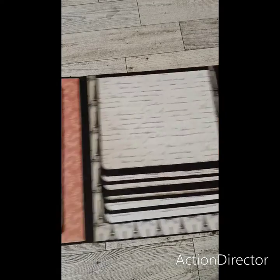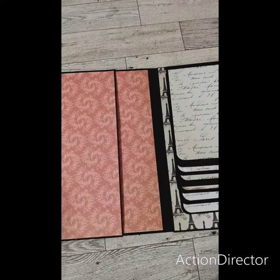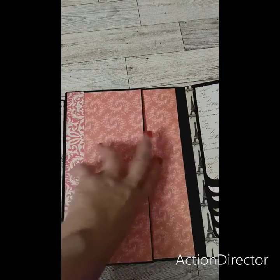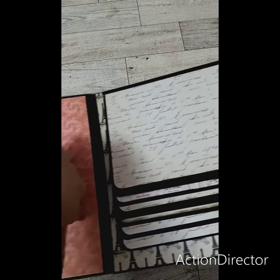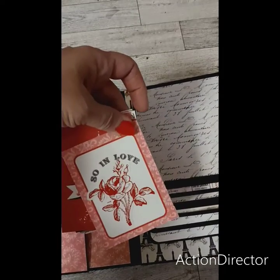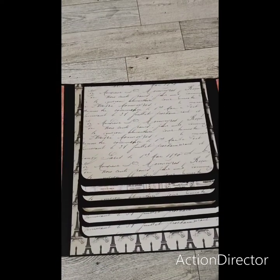And then it's over here. You flip this over, and you flip that one off. And then you have a pocket right here. I put some of the cards that come out of the pack in the pocket. But that's that one.